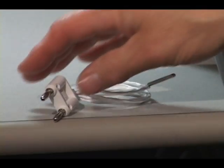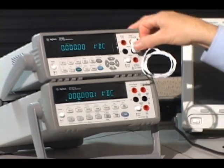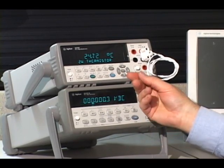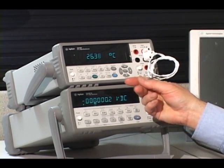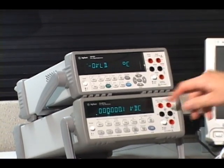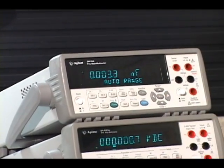Another requested improvement on the 34401A was the addition of temperature. We've gone ahead and added the ability to measure via thermistor or RTD. Yet another improvement asked for was the ability to measure capacitance, and we've added that as well.